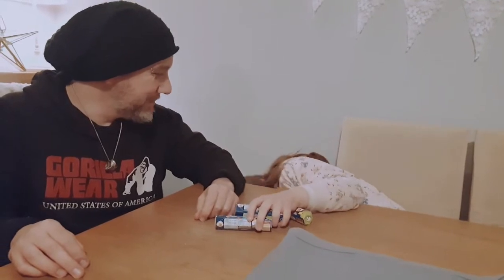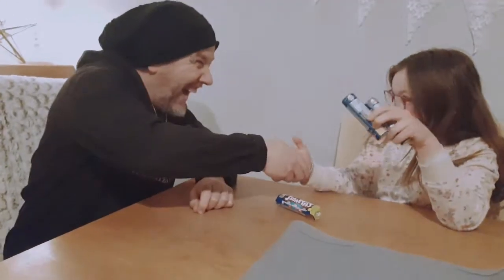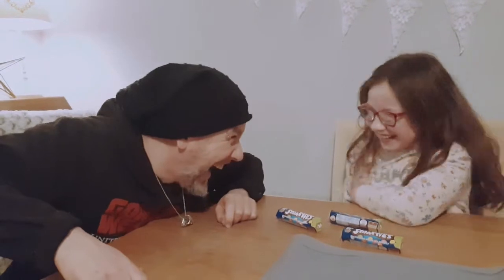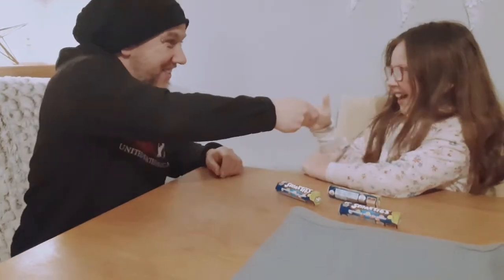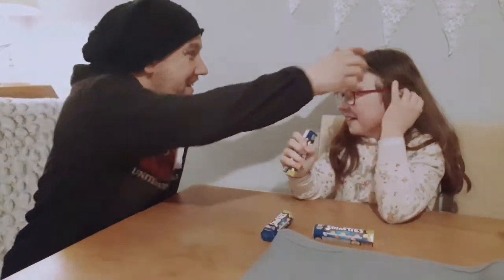It was in your hand the whole time! What do you mean, give me a hand? No, it wasn't! It's not in my hand. Show me — it's in your hand! Is it in your hand?